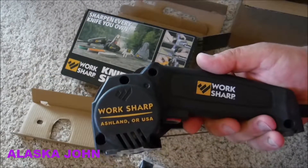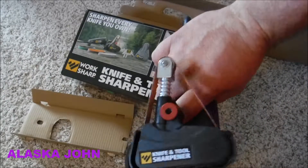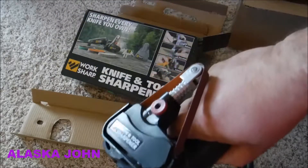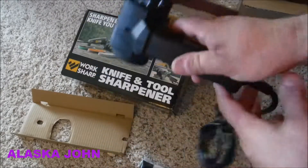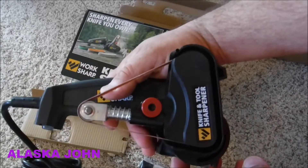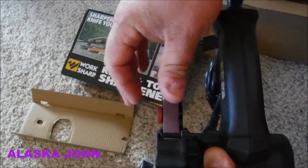Work Sharp from Oregon. Look at that cute little thing. That's so little. It's kind of nice, though. Be able to transport that thing around. That is pretty small.